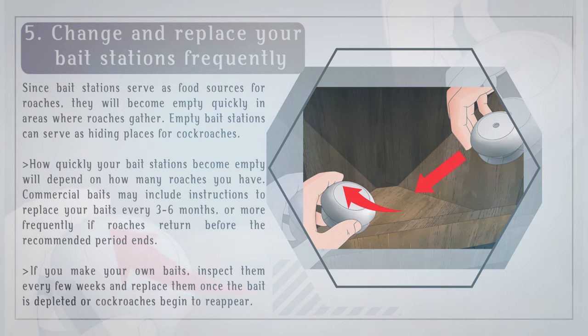Change and replace your bait stations frequently. Since bait stations serve as food sources for roaches, they will become empty quickly in areas where roaches gather. Empty bait stations can serve as hiding places for cockroaches. Commercial baits may include instructions to replace your baits every three to six months or more frequently. If you make your own baits, inspect them every few weeks and replace them once the bait is depleted or cockroaches begin to reappear.